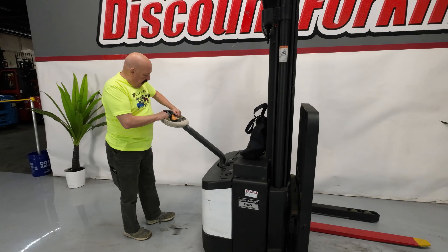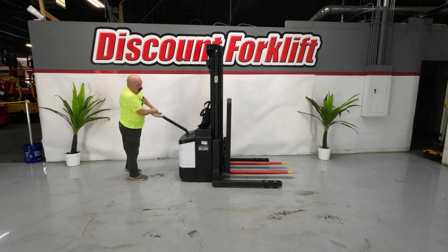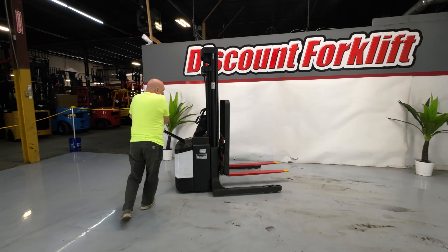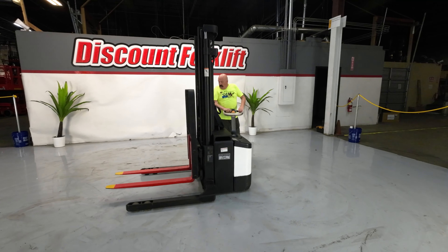Let me take her for a little bit of a spin here and show you what she can do. Tight little unit — I like her a lot.